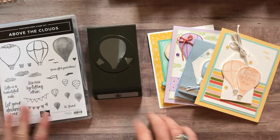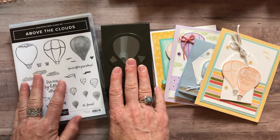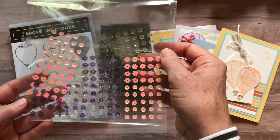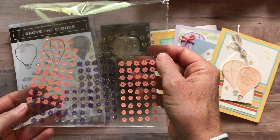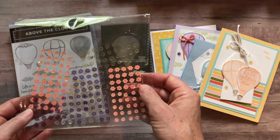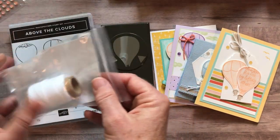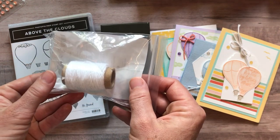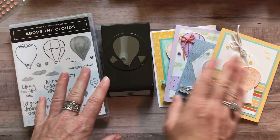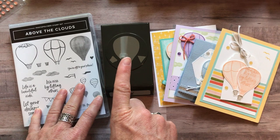For option number one, you get the Above the Clouds stamp set and the Hot Air Balloon Punch — so the bundle. You also get a full package of the Gingham Gala Adhesive Back Sequins, and I'm going to throw in for free a full bolt of the Whisper White Baker's Twine. You also get the PDF tutorial that tells you step by step how to put everything together. Option number one is $62.